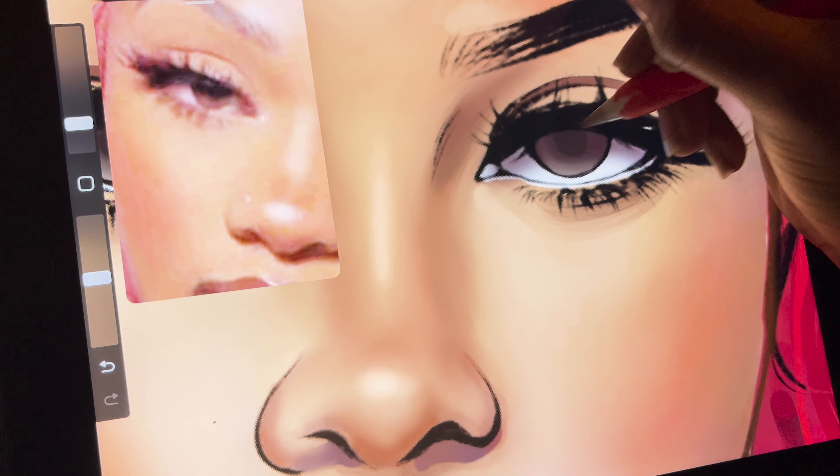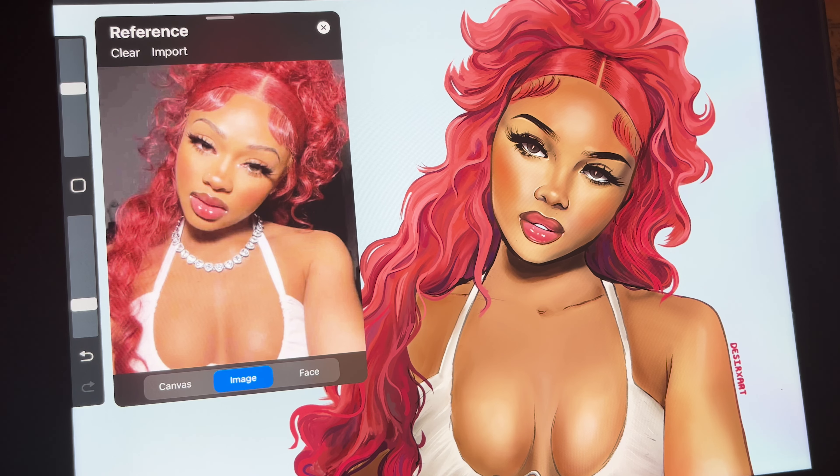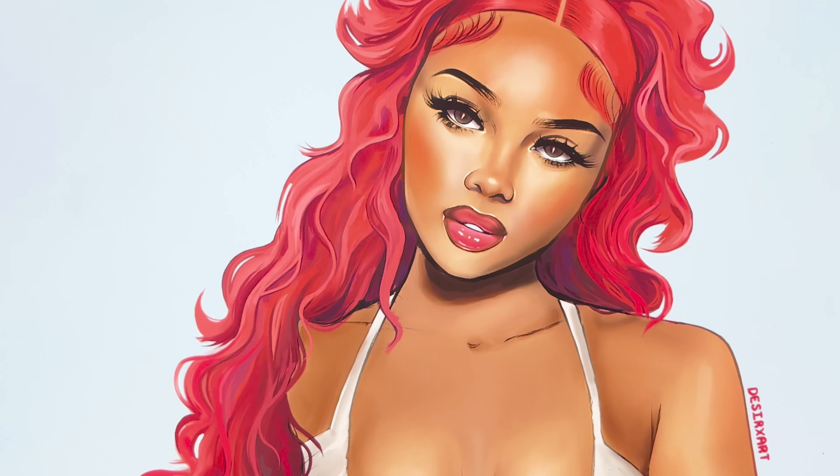Alright, I'm adding the highlights and the drawing is now complete. Thank you so much for watching, and comment a heart if you made it to the end!